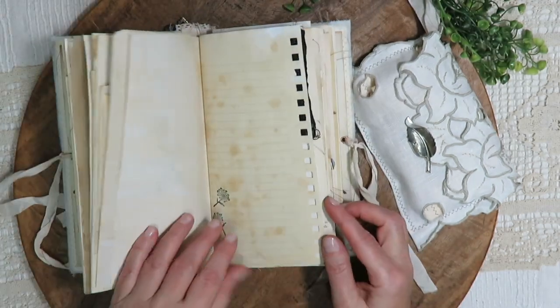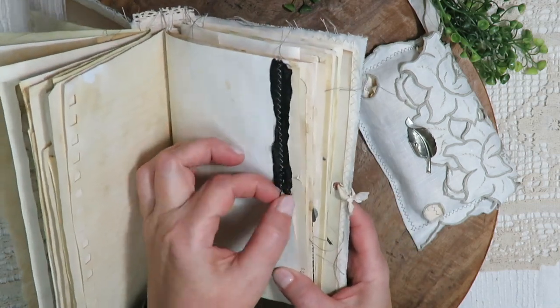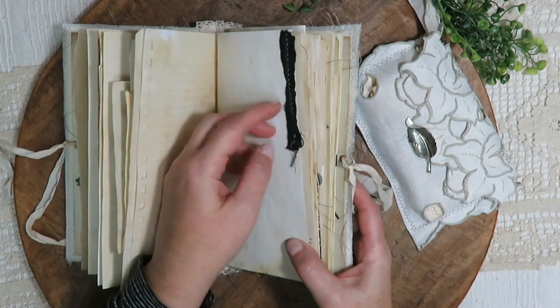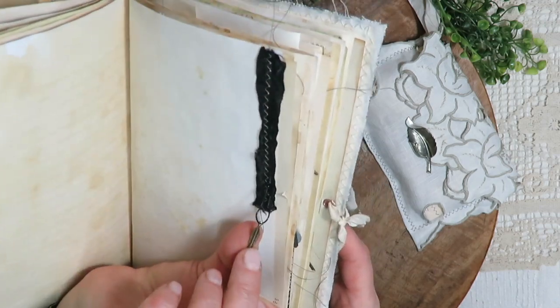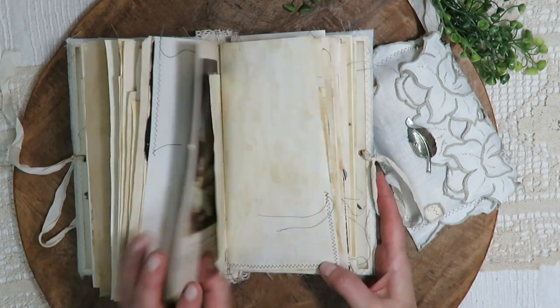There's more stamping, and we've got some black dyed seam binding and a bulb pin with a feather charm, also from that Audubon book.